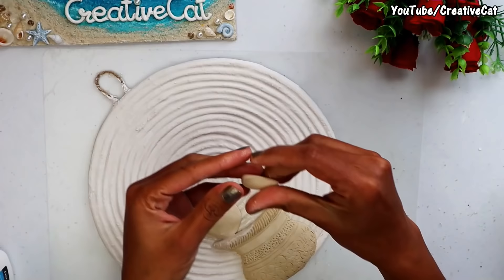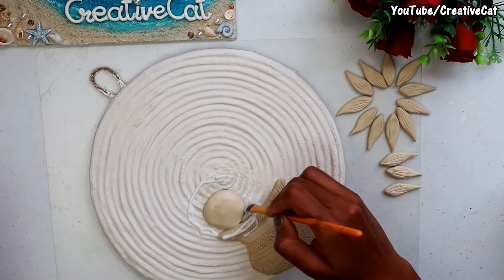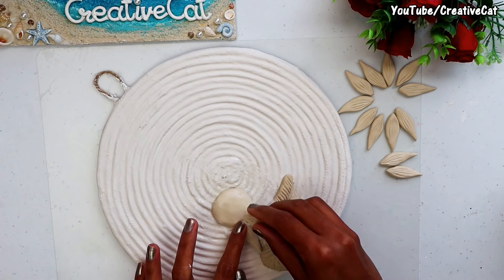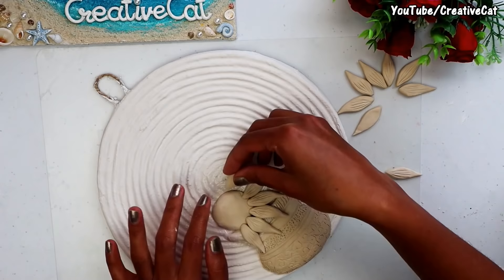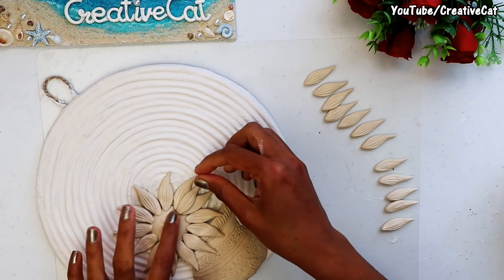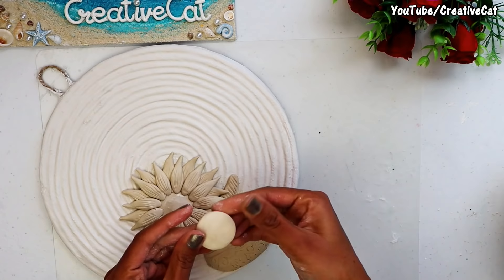Let's make sunflowers. Make petals like this and stick them together. That's the first layer — give one more layer. Make a center.